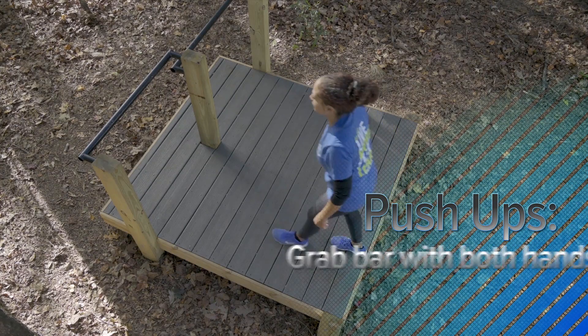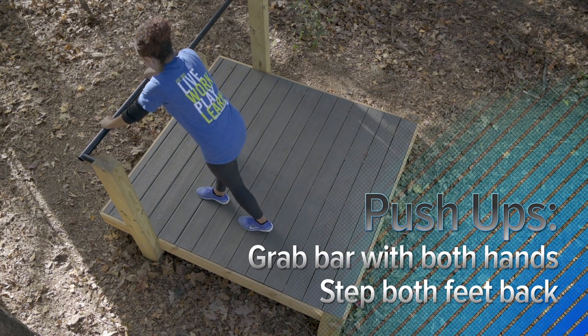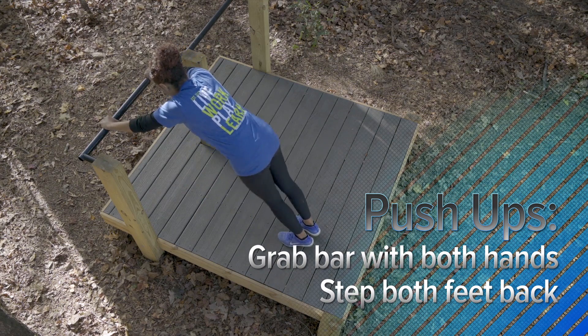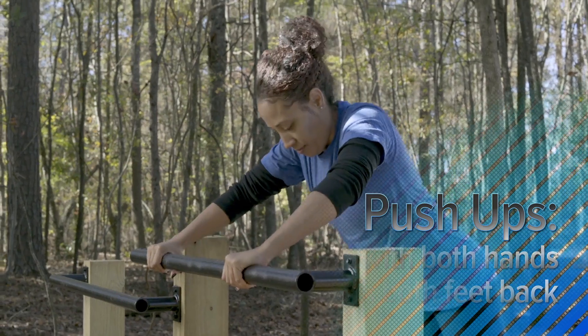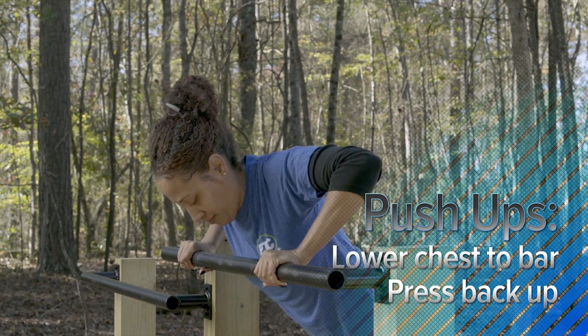Now for push-ups, stand in front of the push-up bar, reach down and grab the bar with both hands, step your feet back into a proper push-up position. Now that you're in a proper push-up position, slowly lower your chest to the bar and press back up.